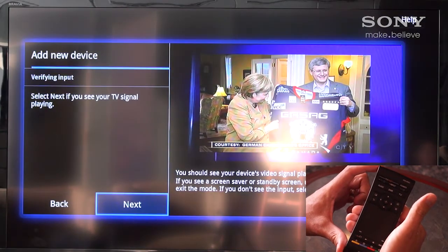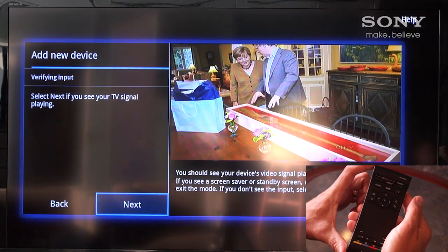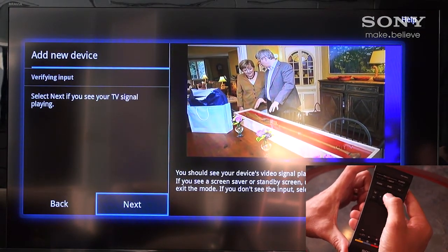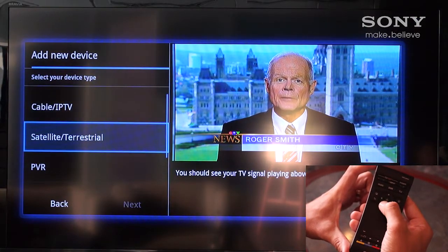This screen will then show us the input signal coming from our cable or satellite box to ensure we have it connected correctly. We see a picture, so we can select Next.